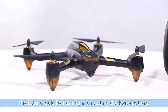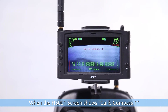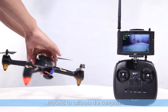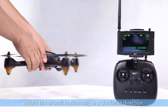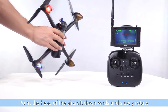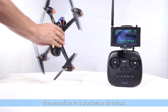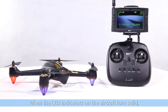The LED should be flashing in a rotating clockwise pattern. When the HS001 screen shows calibrate compass 1, proceed to calibrate the compass by rotating the aircraft horizontally in a clockwise direction. When the HS001 screen shows calibrate compass 2, point the head of the aircraft downwards and slowly rotate the aircraft in a clockwise direction. When the LED indicators on the aircraft turn solid, calibration is completed.